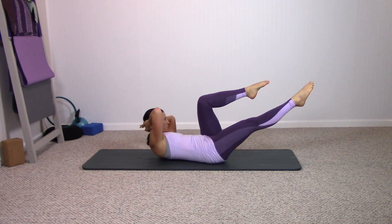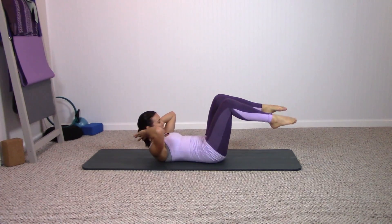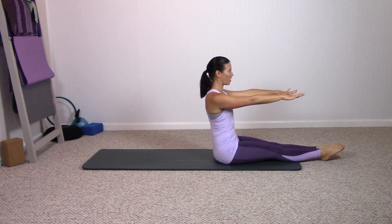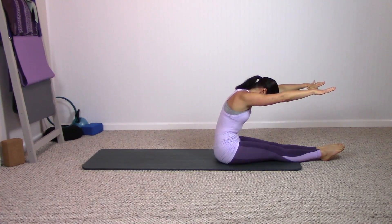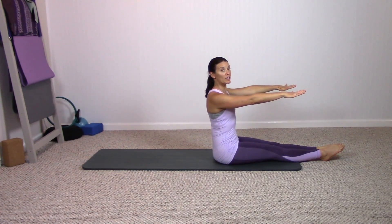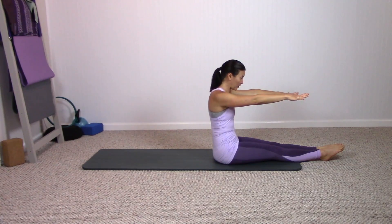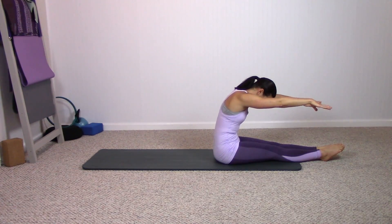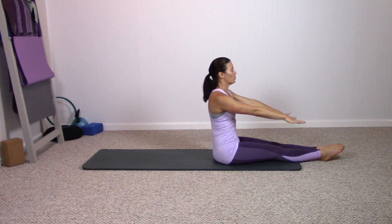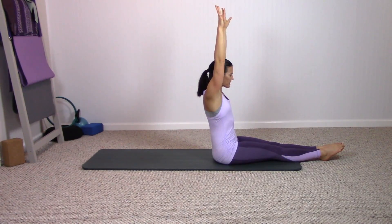Take the feet down to the floor, reach your arms on top of the thighs, roll yourself up as you extend your legs, reach your arms parallel to the floor. Exhale, bend spine forward, arms next to the ears, roll spine up. See if you can keep your arms next to the ears as you bend your spine forward, roll spine up. One last time, bend forward, roll up. Now reach your arms to the ceiling and forward — stretch up, up to the ceiling and forward.